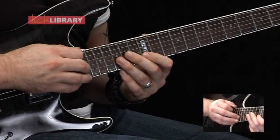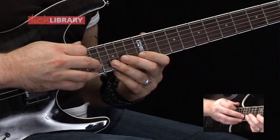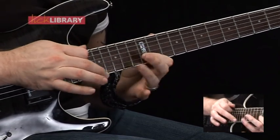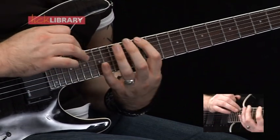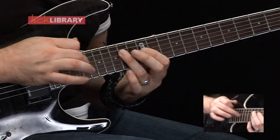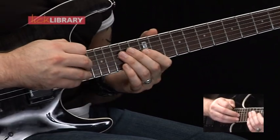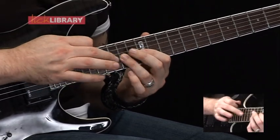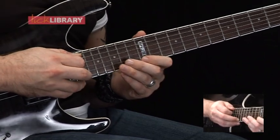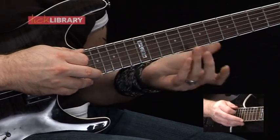Then on the B string, we're going to have 19, pull off to 12, hammer on to 15. Then we've got 17 on the B, pull off to 12, hammer on to 15. Then starting on the G string, then the B string. Then we've got the high E string — so 19, pull off to 12, hammer on to 15 on the high E. Then 17, pull off to 12, hammer on to 15 on the high E.